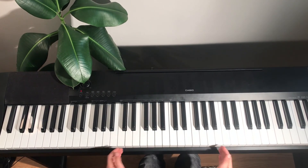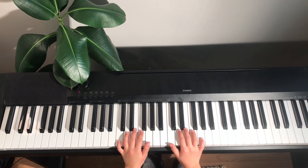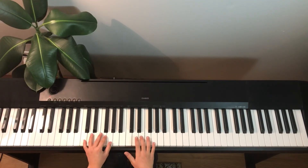And that's how you play Ode to Joy on the piano. Bye. Bye.